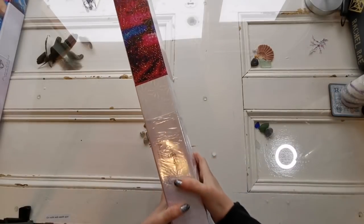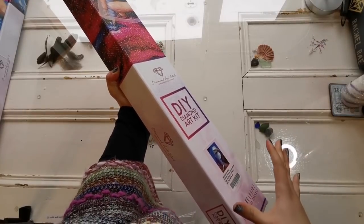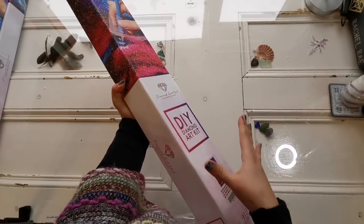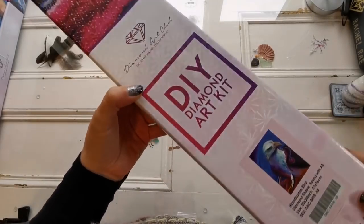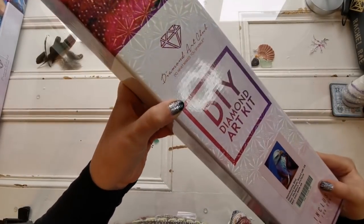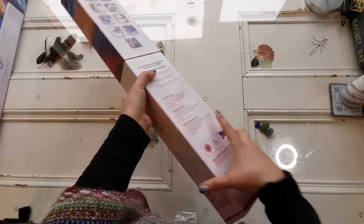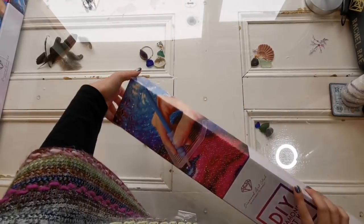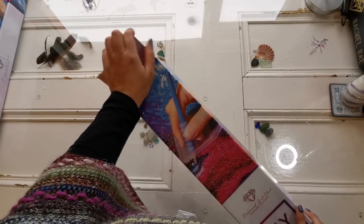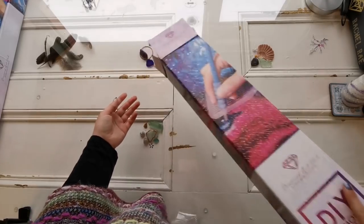Let's get this protective sleeve off. It's a beautiful, sturdy box — very pretty. It came inside another box, which is something I love about Diamond Art Club: you never have to worry about it getting squished. Even if your post office squishes it, it's still going to be okay.